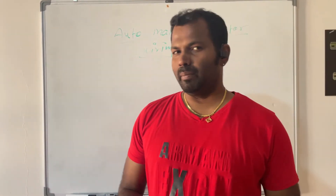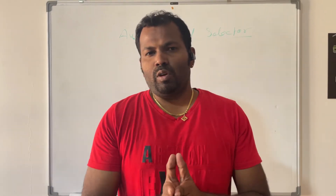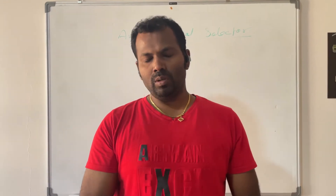Hi guys, welcome to my channel. I'm Senapa. In this video we will see what is auto/manual selection and how we can do the wiring for this auto/manual selection.